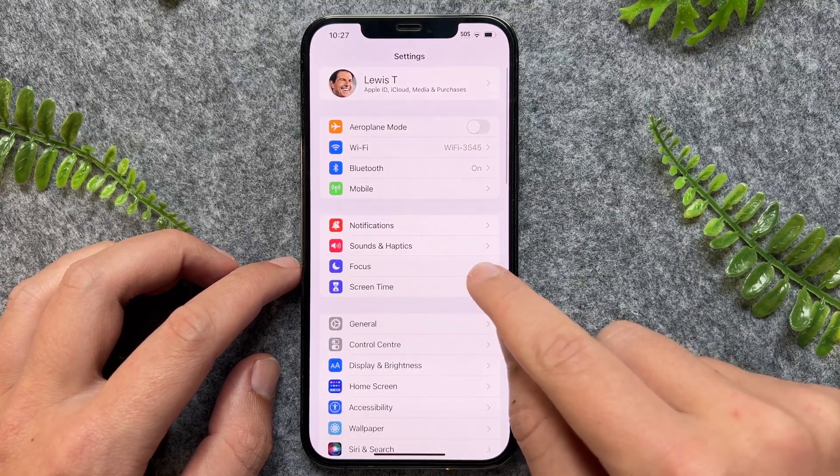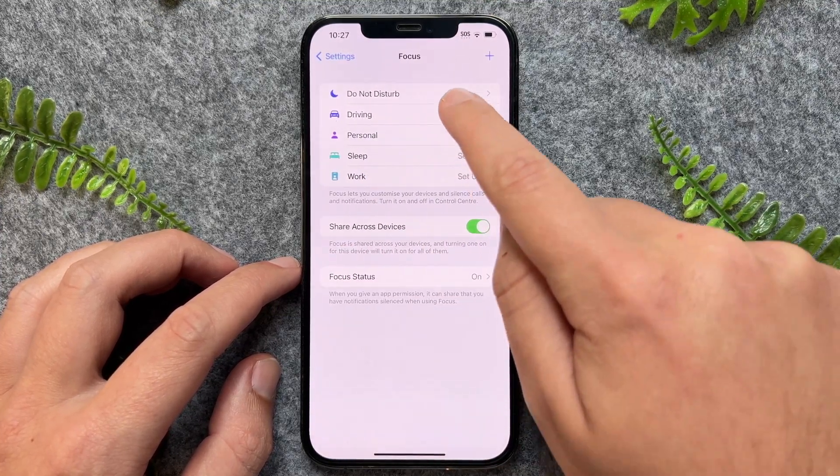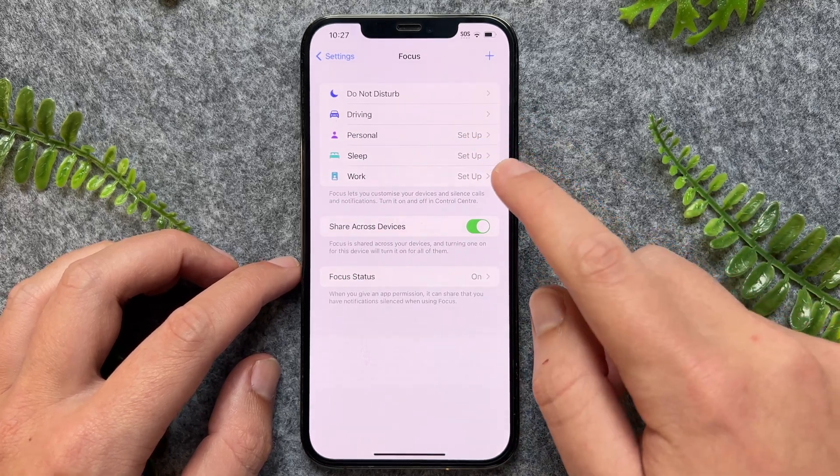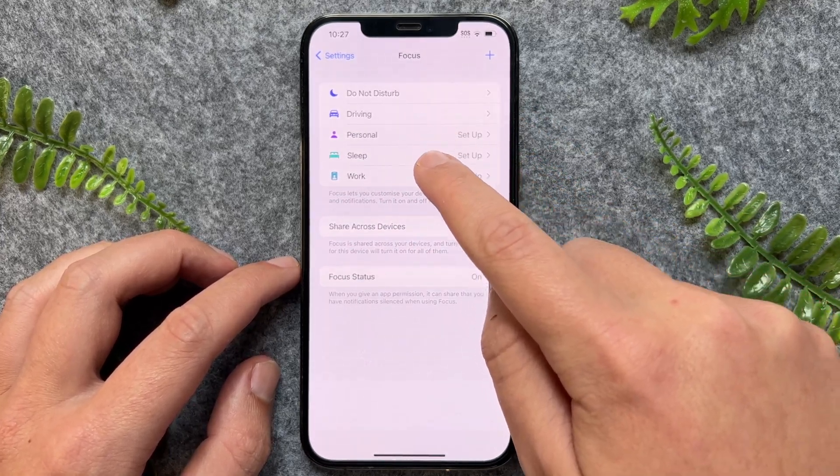Now once here, we just want to go to Focus. And then right here, we have particular focus categories. We've got driving, personal, sleep, and work.